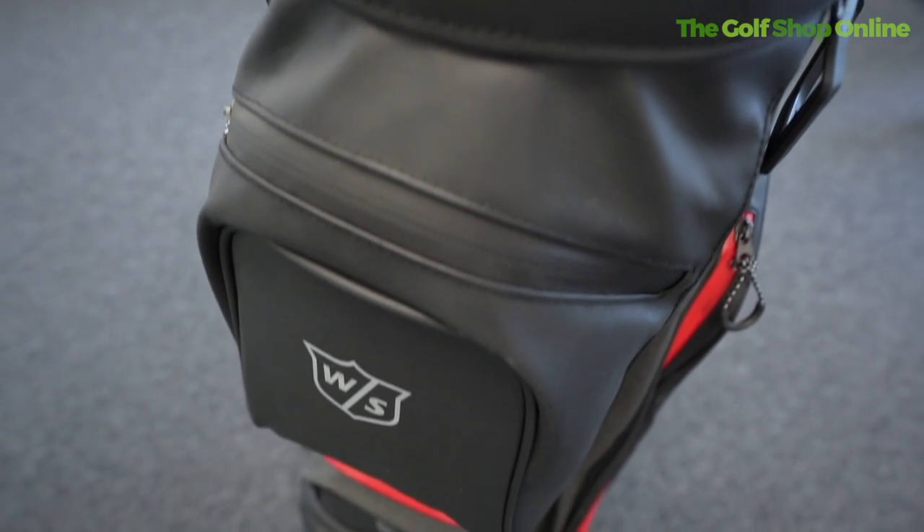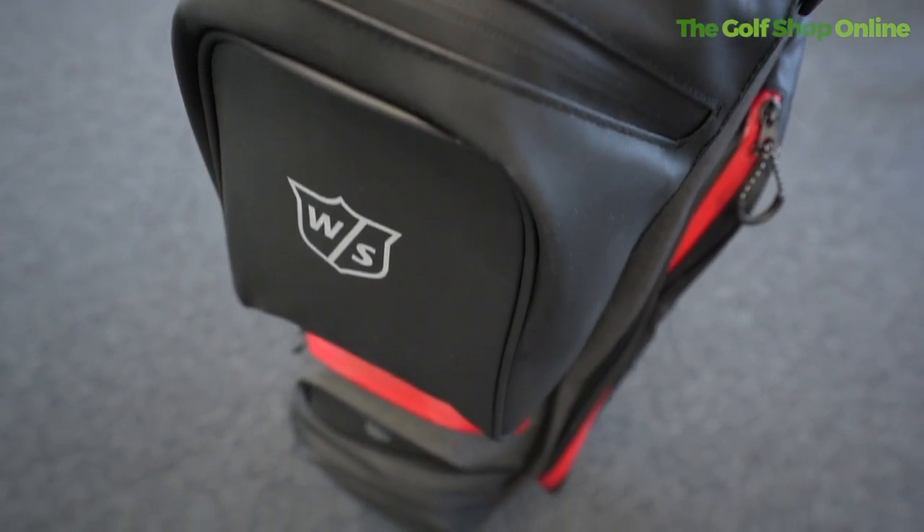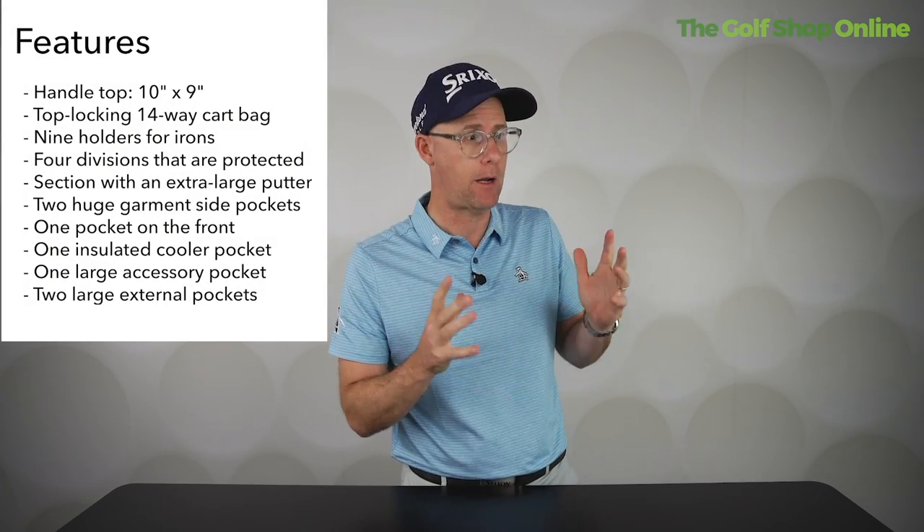The Wilson iLock 3 is a very smart looking cart bag for anyone who wants a good-looking, well-made, plenty of space, locking 14-way divided golf bag.